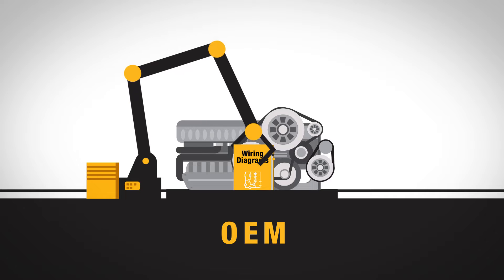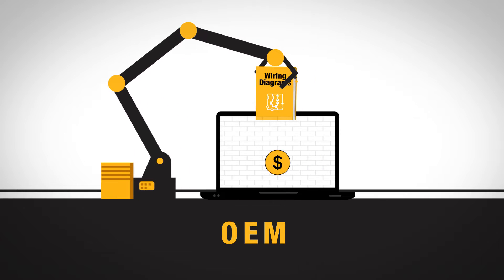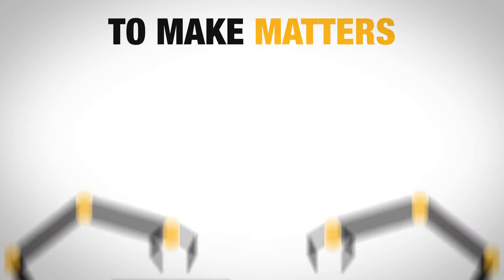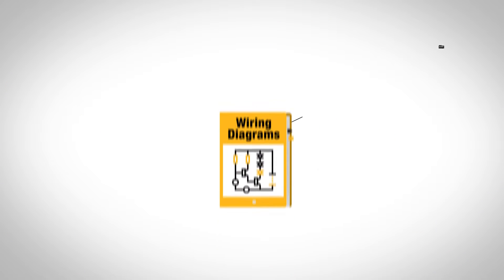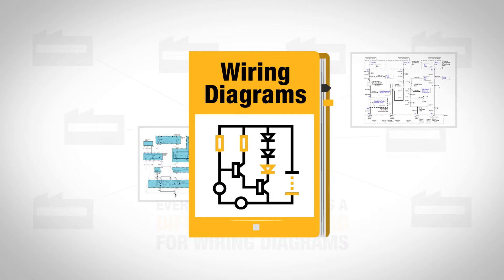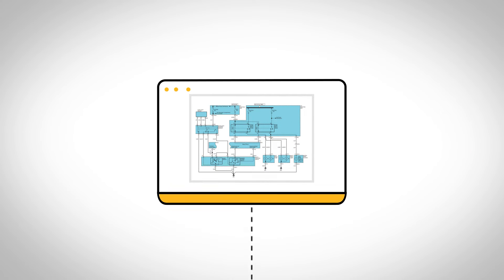OEMs are notorious for making commercial truck wiring diagrams difficult to find. Usually, they're hidden behind paywalls or buried in expensive software packages. To make matters worse, every manufacturer has a different standard for wiring diagrams — different colors, icons, and symbols — which means even if you find the diagram you need, there's no reason to think it will be easy to understand.